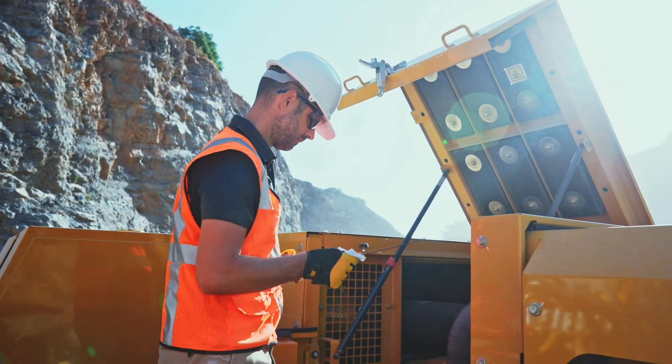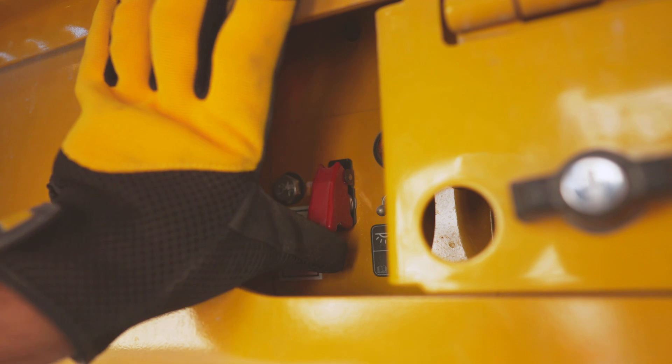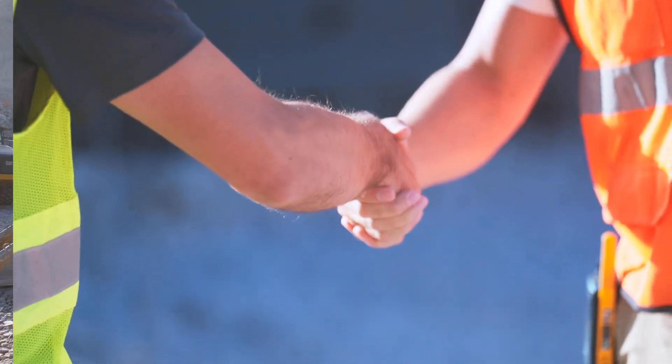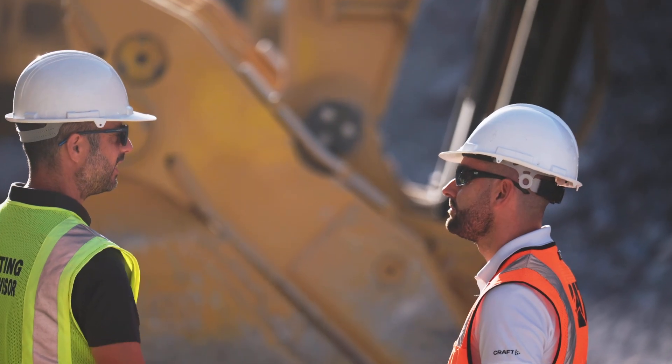If you're running a high-volume operation and you need a machine that loads fast, runs smooth, and holds up day after day, the Cat 395 front shovel should be on your short list. Big power, big payload, built for the long haul — whether you're working in mining, quarrying, or mass earth moving, this machine delivers serious results.